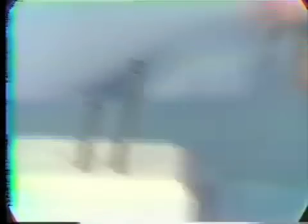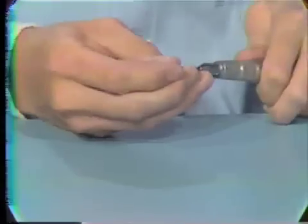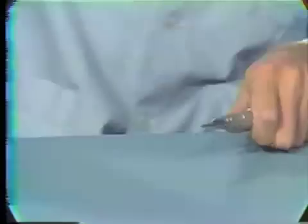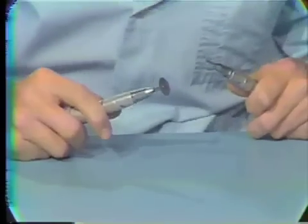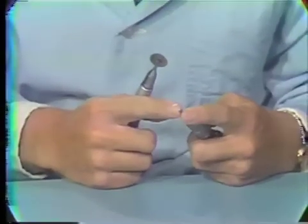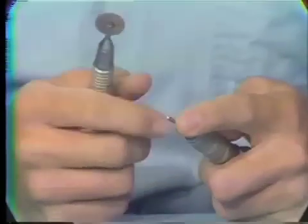The first step is to cut down the length of the burr. In this case, I'm going to cut off approximately four to five millimeters. I'm going to show cutting it off with the straight handpiece of the other electro-torque. However, if you only have one electro-torque, you could just hold the burr in the pliers and cut it.